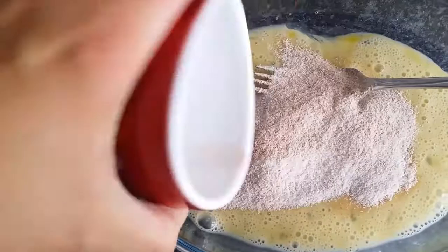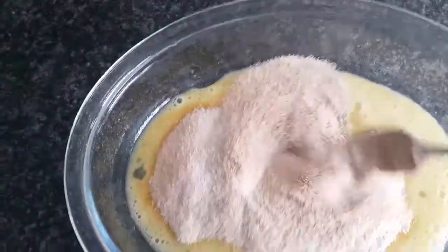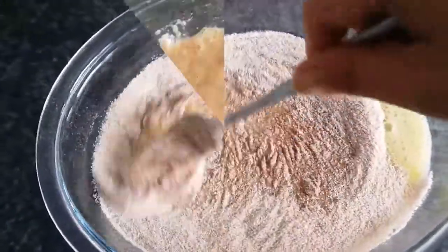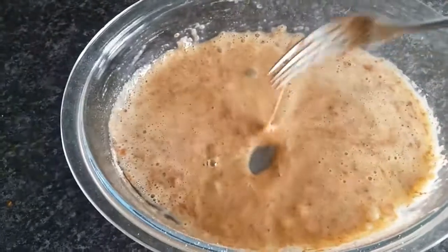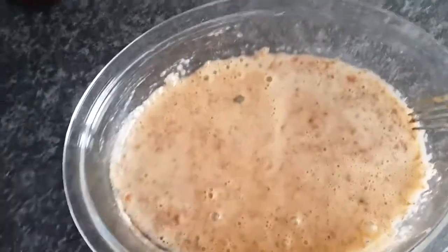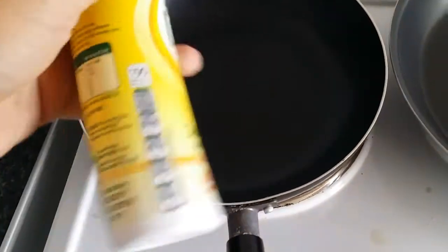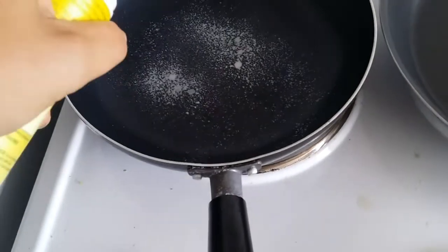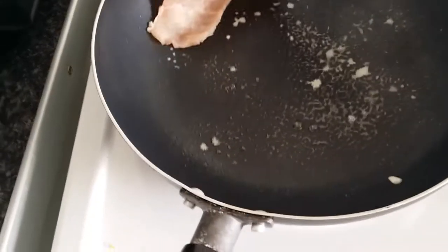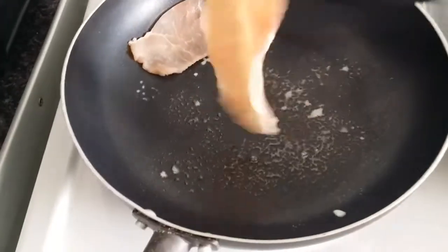Give it a mix to gently combine the dry ingredients with the egg. Once you're happy that it's all mixed together, put it to one side. Heat a saucepan or frying pan, spray it with a little bit of Fry Light, and pop the bacon in to fry off. Leave that to cook for a few minutes.